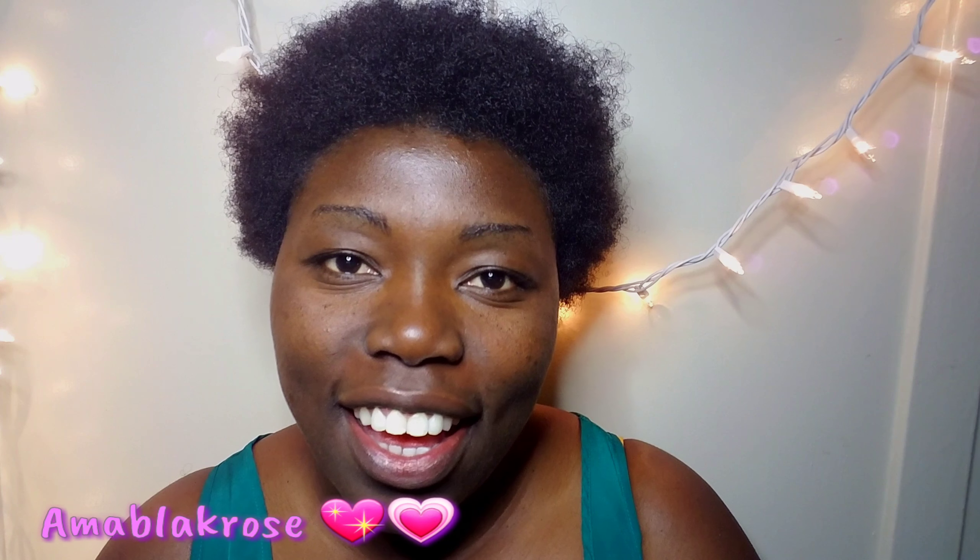Hello everyone, welcome back to my channel. This is AmaBlakros — spelled A-M-A-B-L-A-K-R-O-S. Thank you so much to my subscribers, new and returning. You guys are awesome and I love you, thank you.